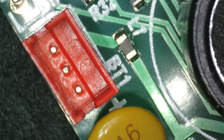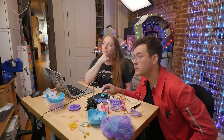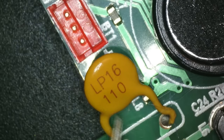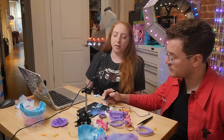The PTC fuse — positive temperature coefficient fuse — is right in line with the battery power. Basically, if it gets too much current, it'll get too hot and turn itself off, but it'll automatically turn itself back on again when it cools down. It's a safety feature so the Furby won't start a fire — like if something weird happens with electronics used by kids.